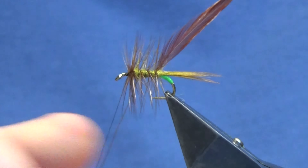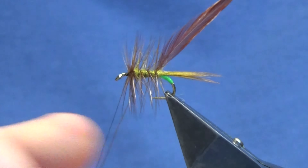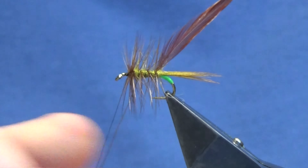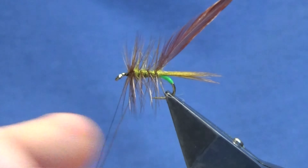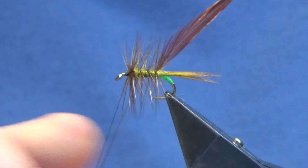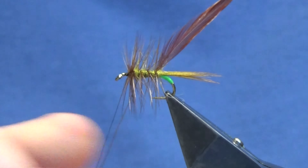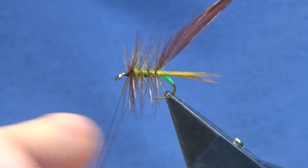I'll get my needle and we'll just spread this around the tie, bring it down onto the hook as well, spreading that around. Then we'll come in and light that up to cure it. Just make sure it's well cured before you continue to tie the remainder of the fly — just more for protection than anything.